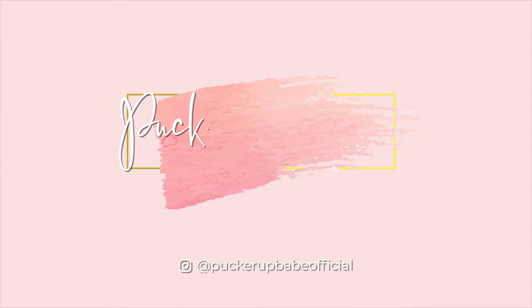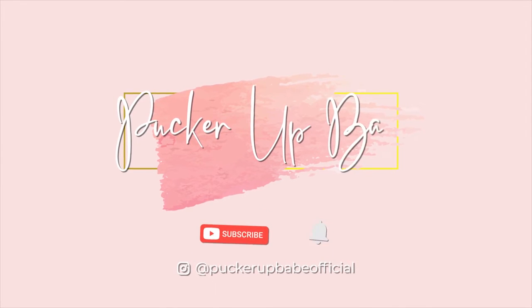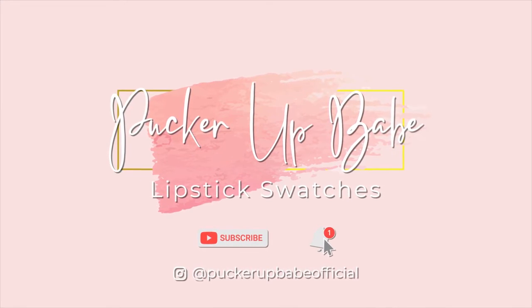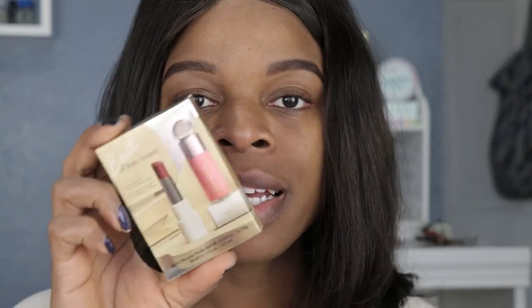The color just left the building — as a matter of fact, the color didn't even show up to the party. Hey guys, welcome back to my channel! For those of you who are new here, my name is Shemaine and I do lipstick swatches. Today I'll be doing another swatch video for Rare Beauty by Selena Gomez.